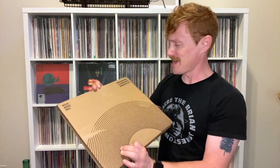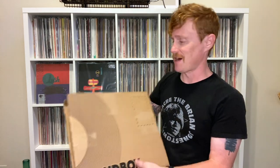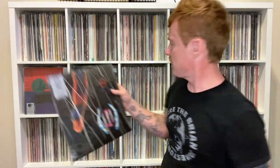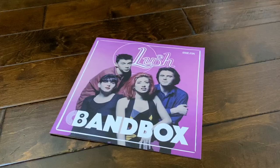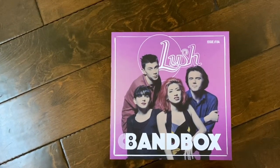I love the box — the "music nerds only" tagline. You've got their social. This is cool stuff. First off, we get a nice little Bandbox sticker. You've got the album Spooky, and we have this cool Lush Bandbox magazine, kind of like a magazine or something. They do this for all of their releases, their re-issues.